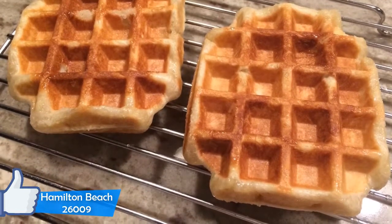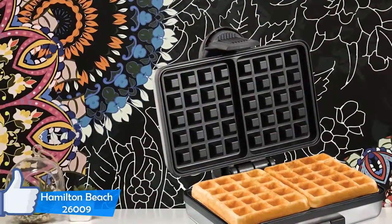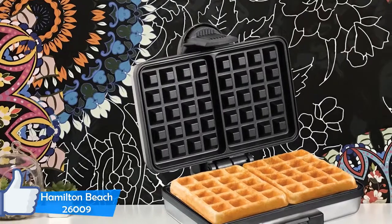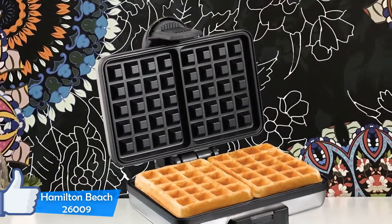The grids on this machine are non-removable. There are two lights on the lid of the machine. One is a red light that lights up when the machine is powered, and there is a green light that lights up when the machine is preheated and ready to cook, and it also lights up when the waffles are ready.